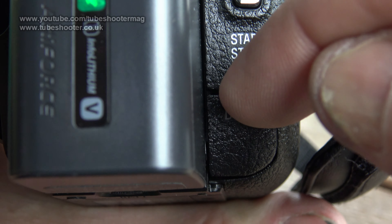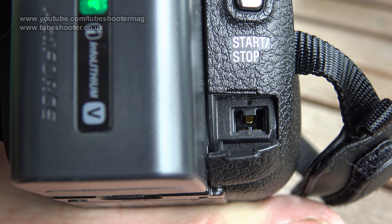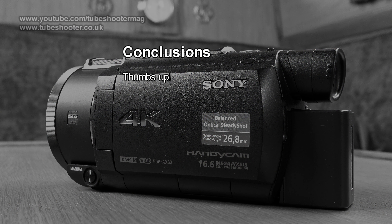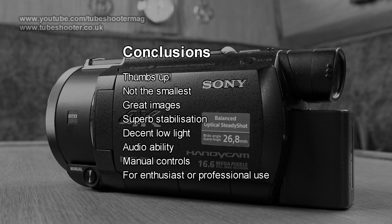Charging is through a DC jack on the back or the micro-USB socket on the side. Overall, we like this camcorder a lot. It's not the most compact model — you won't get it into a pocket — but it's got great images, amazing stabilisation and well-masked noise levels in low light. With headphone and microphone jacks and a degree of manual control, this is a camcorder for the enthusiast or even the professional where compactness, stealth or handheld stability are required.